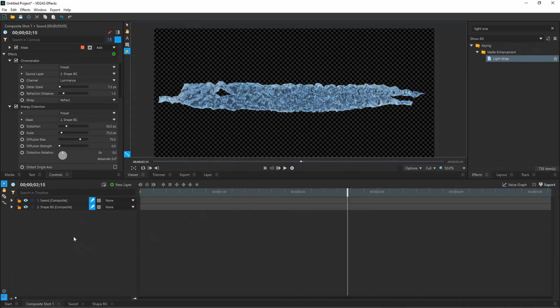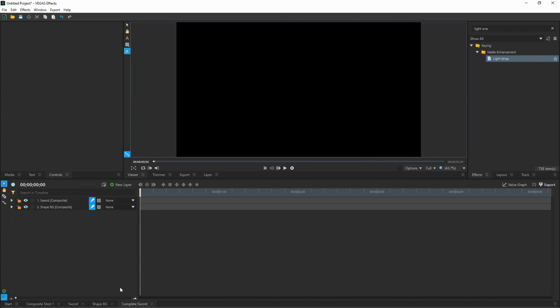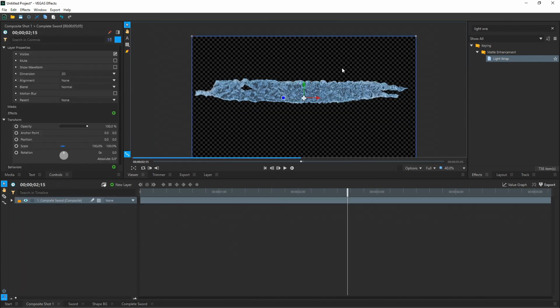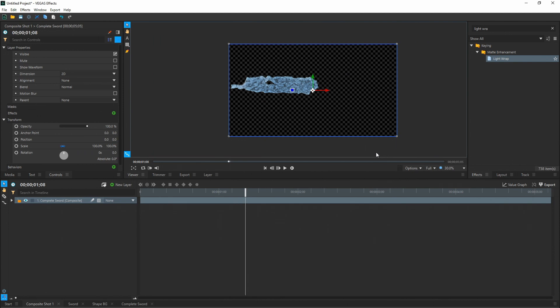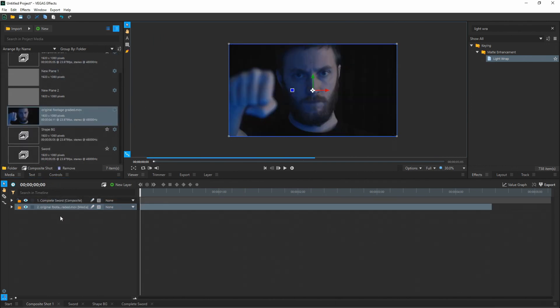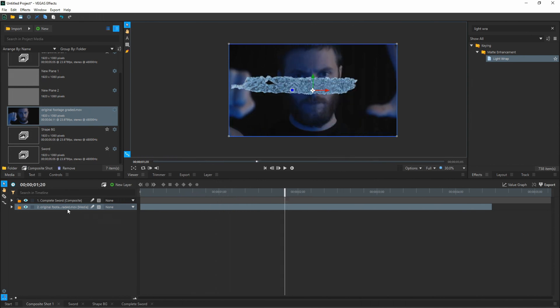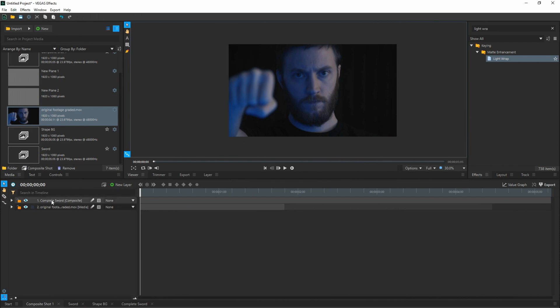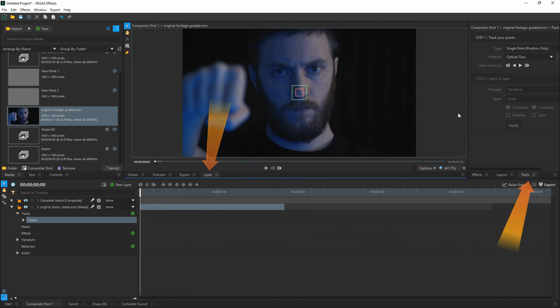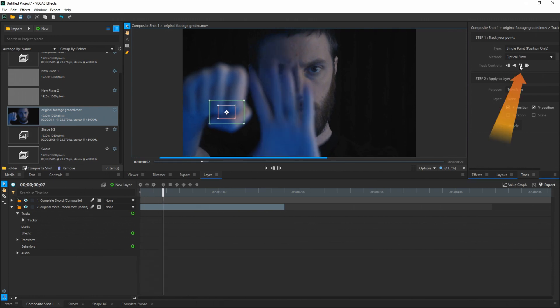Once you're happy with your sword and animation timing, select both layers, right-click, and make a composite shot — call this one "Complete Sword." Back in Composite Shot One, you'll see your Complete Sword. Now that we have our fully animated sword, go ahead and add it to your scene. Under Media, drag and drop the clip you recorded of yourself into the media timeline. Make sure it's underneath the sword layer so the sword can be seen. Hide the sword layer, then go to track your hand. Open the tree under your footage, go to Tracks, hit the plus sign — it opens the Tracker tab. Drag the tracker onto a point on your hand where it'll track nicely. Make sure your cursor is at the very beginning of the timeline, then hit the play button to track it.